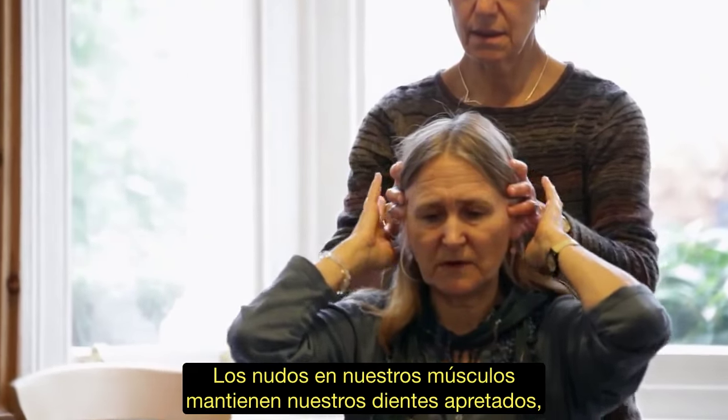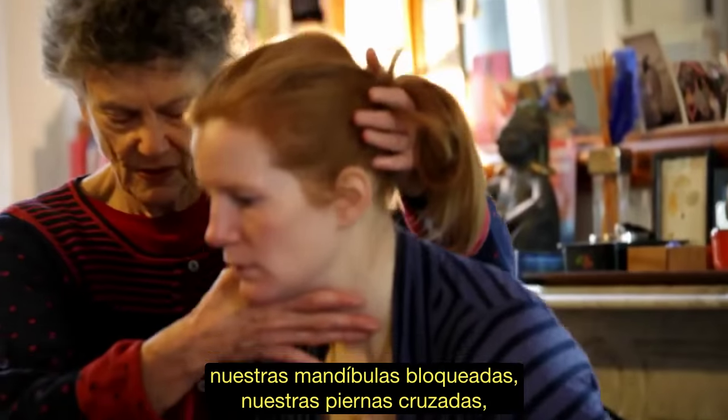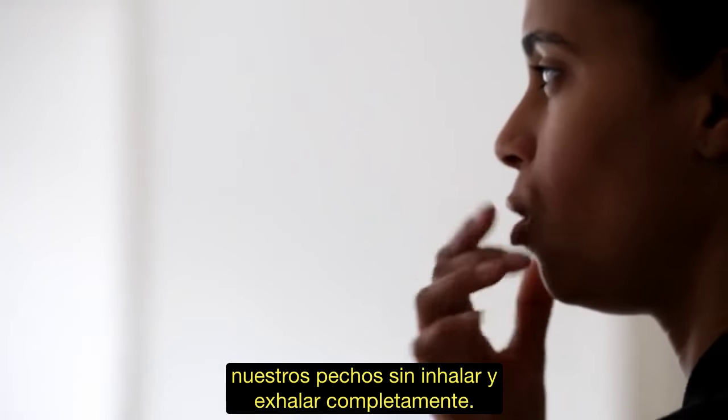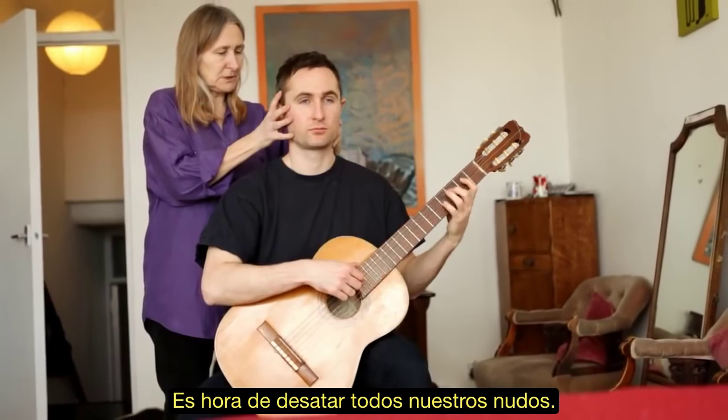The knots in our muscles keep our teeth clenched, our jaws locked, our legs crossed, our shoulders stooped, our backs bent, our chests from inhaling and exhaling fully. It is time for us to untie all our knots.